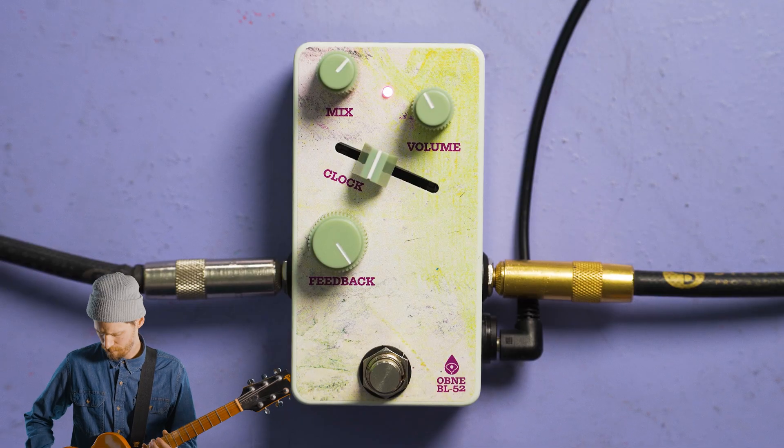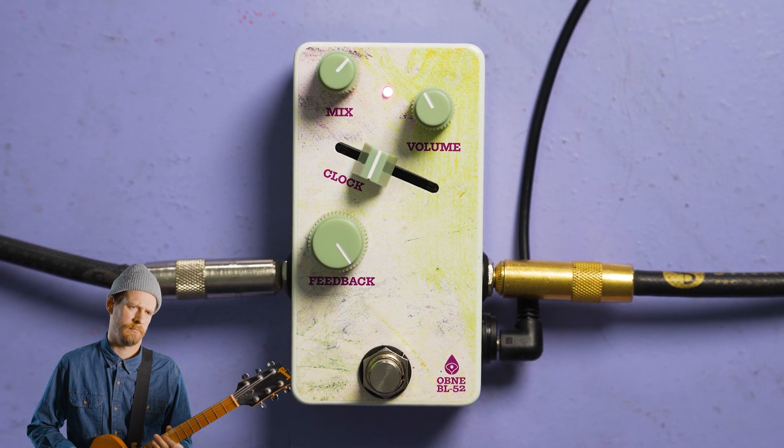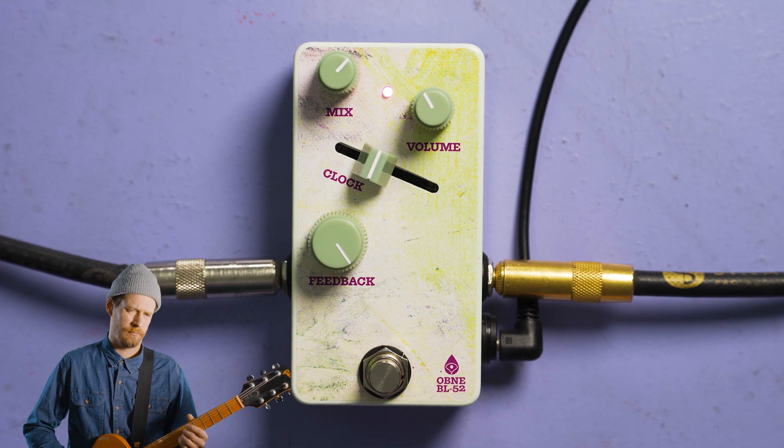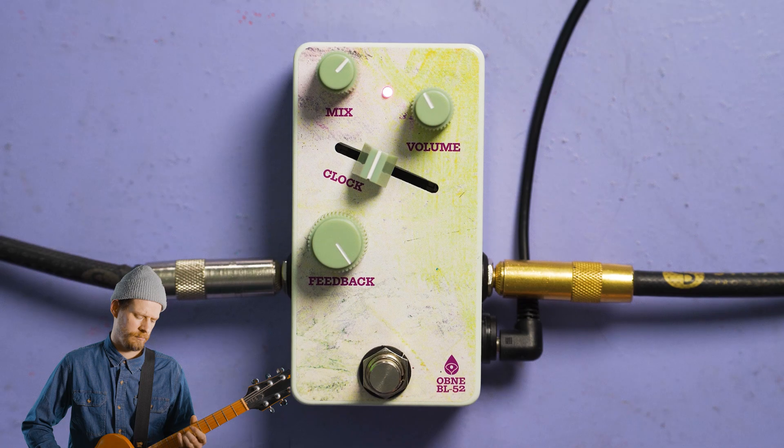BL-52 has a simple control set. The basic sound is that of phase repetition. An LFO pushes and pulls on a series of delay lines to create something unique. Let's set mix and volume at unity and feedback all the way down to first explore the clock control.